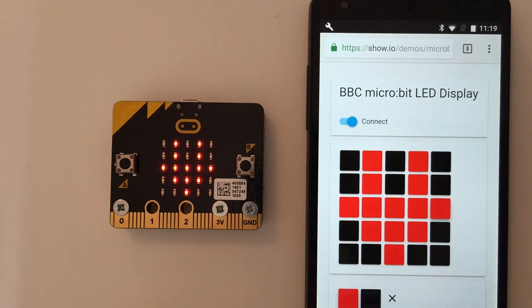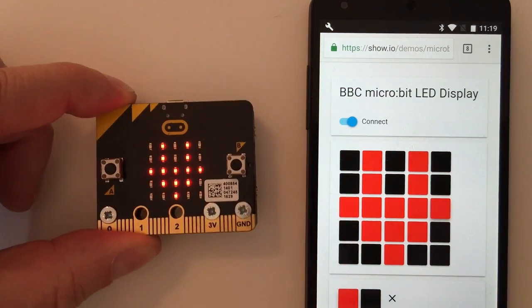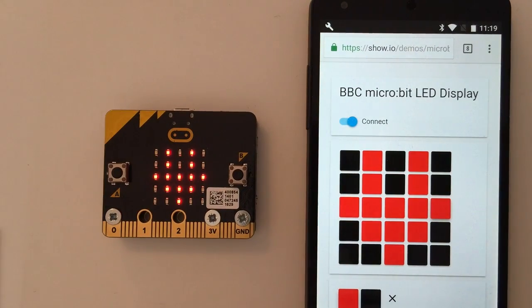You can try this out yourself. If you go to the show.io link, you'll be able to download the hex file for the MicroBit, so you can actually run this on your own device.